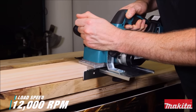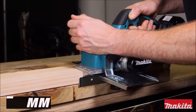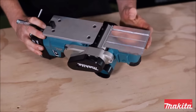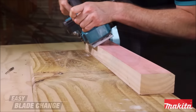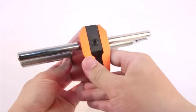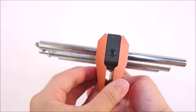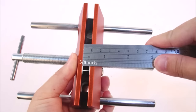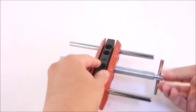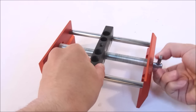Two-blade cutter head with double-edge carbide blades for added performance and smooth finish, easy to adjust, and can be clamped on boards of different thicknesses. Easy to install and use, suitable for drilling and wood board joints — an ideal tool for panel furniture. The steel block and clamping screw handle securely tightens the tool like a vise.